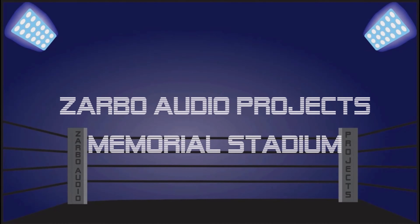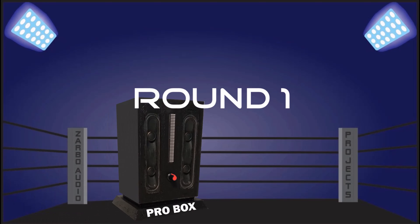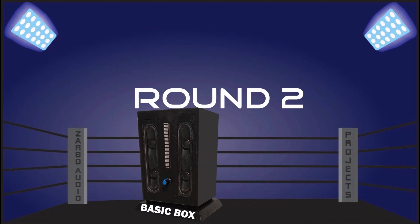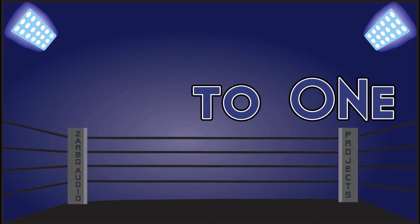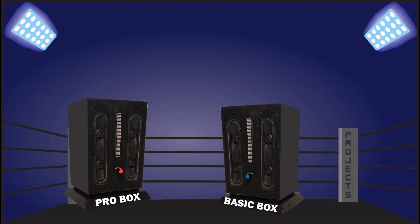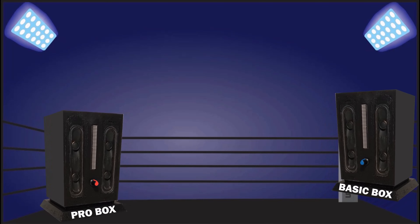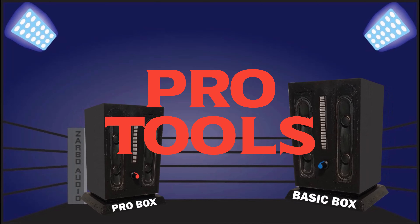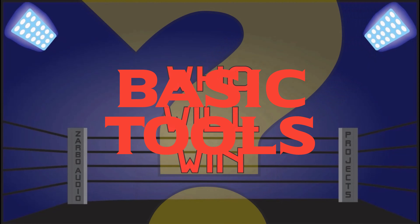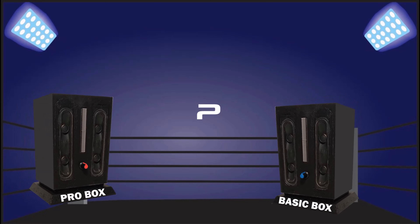Welcome back to the Sarbo Audio Projects Memorial Stadium, recapping our Bluetooth speaker build-off battle. So far in round one, the pro tools build took a decisive early lead, but in round two the basic tools build battled back for the win to tie it up one-to-one. Round three was so close the judges scored it a draw. With two more rounds to go, it's literally anyone's match.